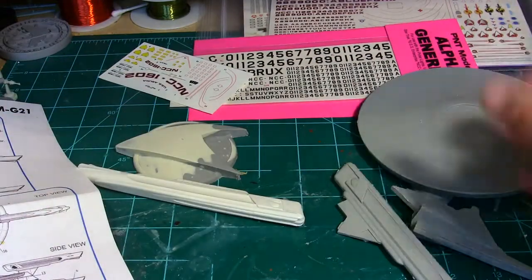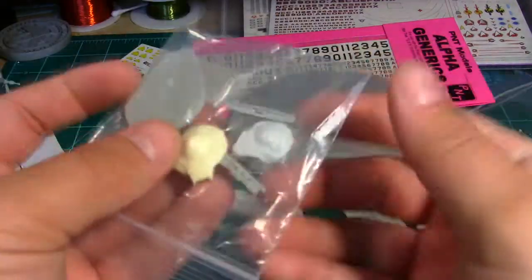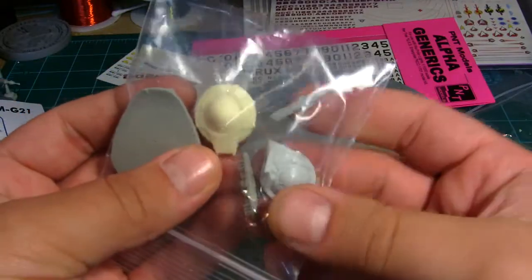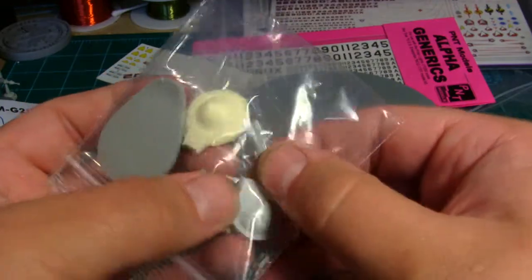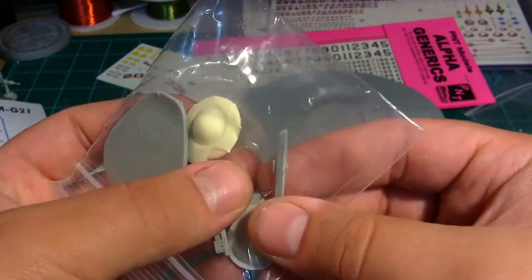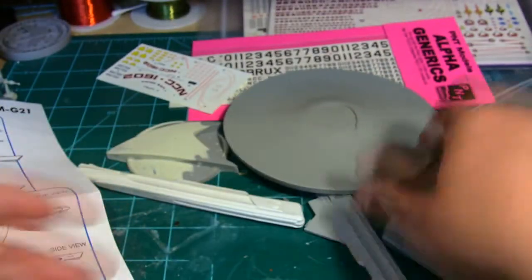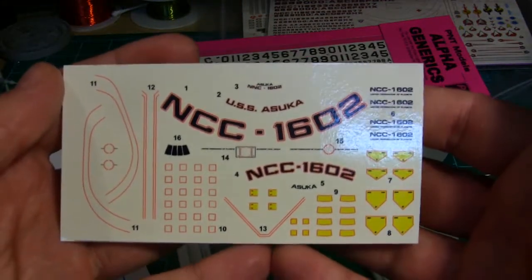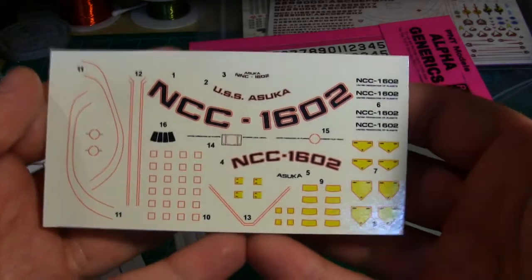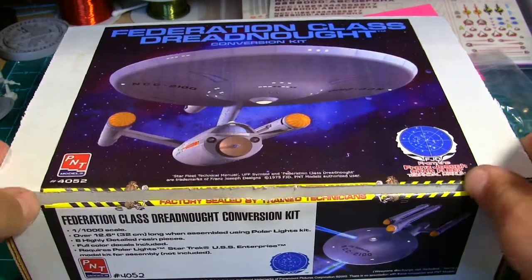There's a nice little bag of parts — a cool dual docking bay, a bridge, and you can put either a torpedo launcher inside the bay or an NX-O2-style deflector dish for some reason — could be cool. And a very nice set of decals for the USS Asuka.